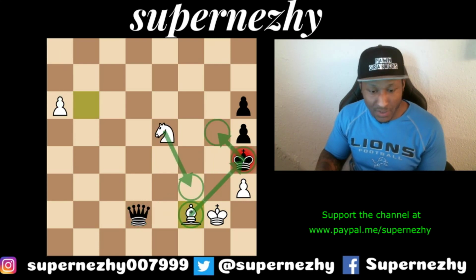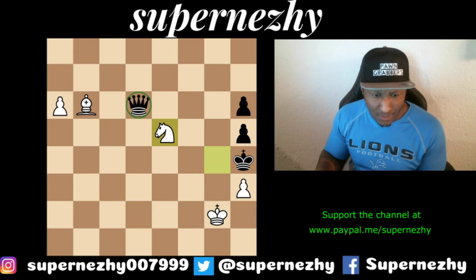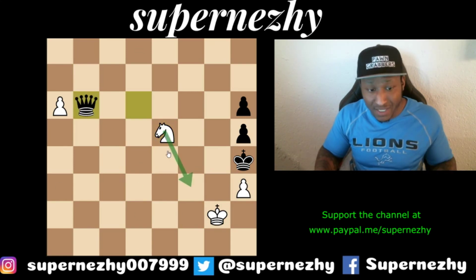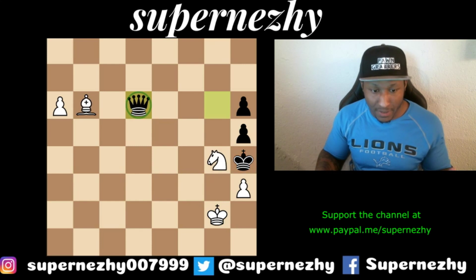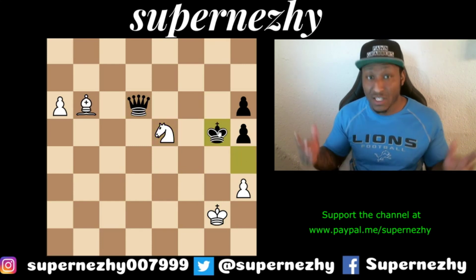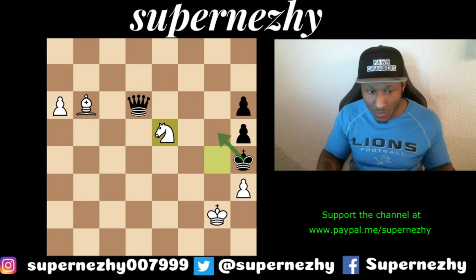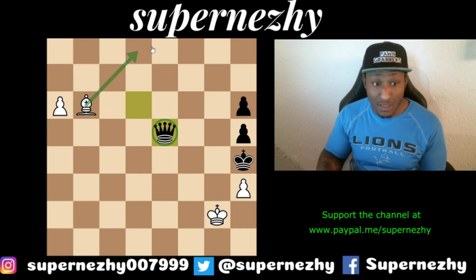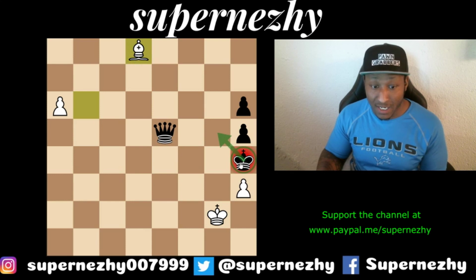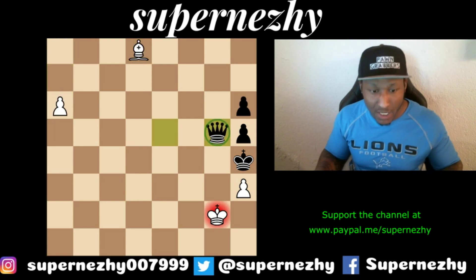How about Queen takes f2? We just take it and then simply queen — that's simple too. What's the real threat after Knight e5 if he doesn't take? It's actually checkmate on f3: Knight e5 followed by Knight f3 checkmate is the real threat. How about king g5? That doesn't work either — Knight f7 forks the king and queen again. What if we just take the knight? The only options are Bishop d8 check, where the king cannot move and must block with the queen, after which we take the queen and queen our own. Every single line is winning — Ne5 is so good.